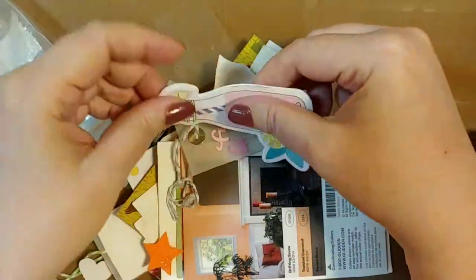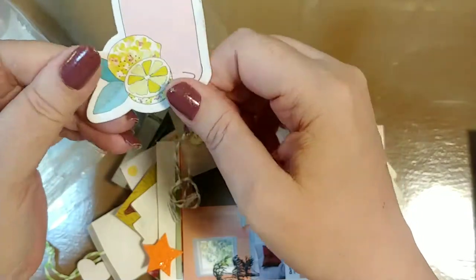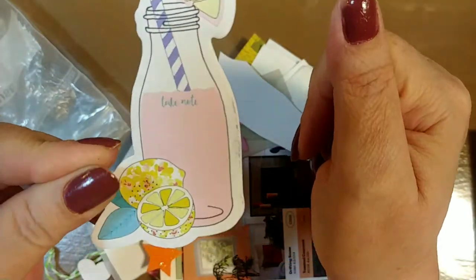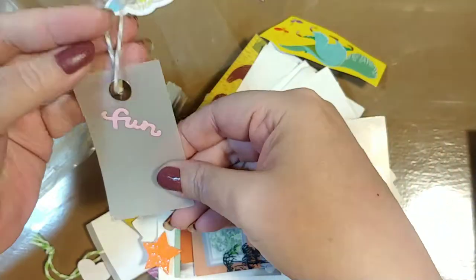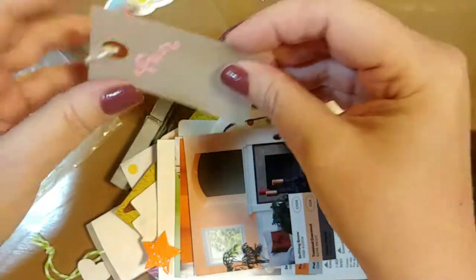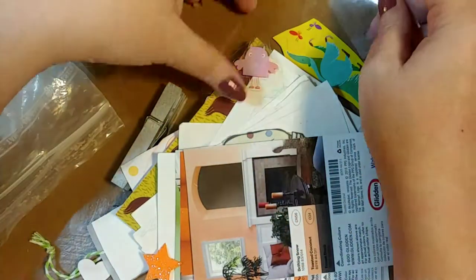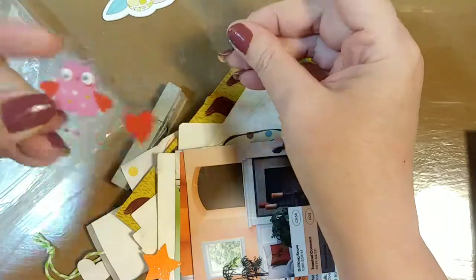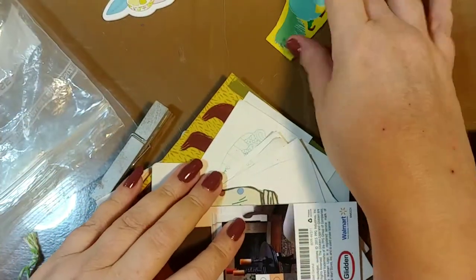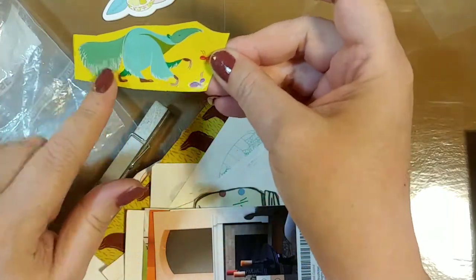We're going to have to have a part two because I'm going to run out of time. Another little tag — it says fun. That's a vellum tag. We're going to stick it back here. And we got some little owl stickers — he's cute with his little googly eyes. And an anteater.